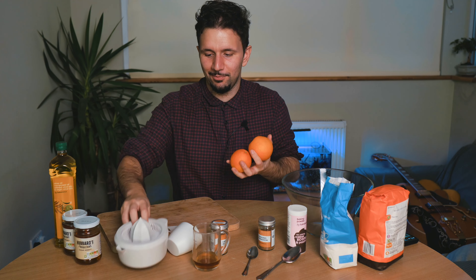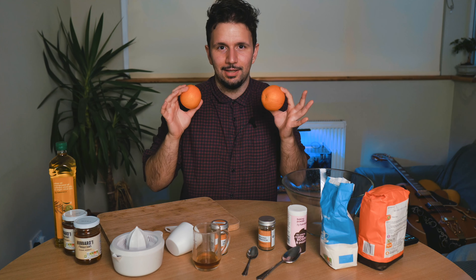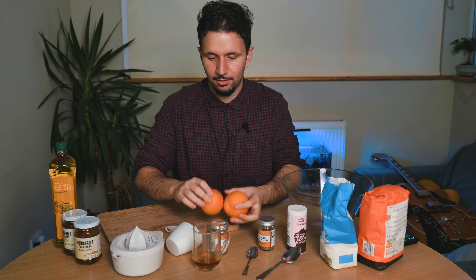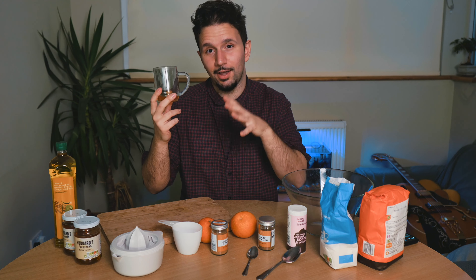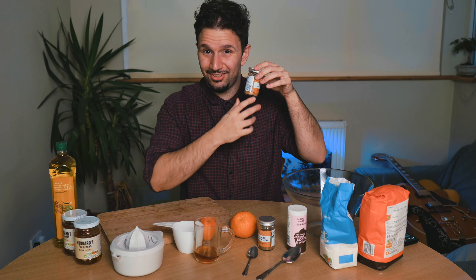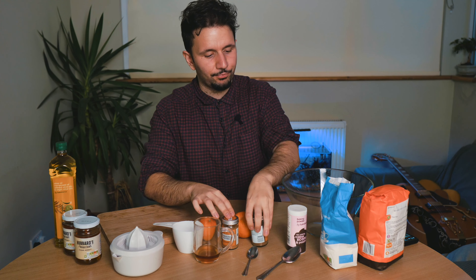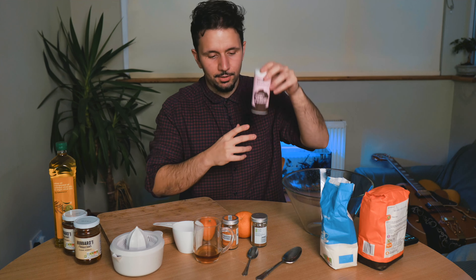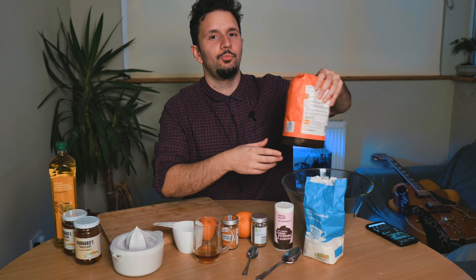We're going to have some oranges which we're going to squeeze for some fresh juice. We don't want to use ready-made orange juice because it's got corn syrup and stuff like that — let's keep it fresh, keep it clean. We've got a quarter of a cup of cognac, which I've also substituted with whiskey in the past and it comes out quite nice. Ground cinnamon, ground nutmeg, baking powder, sugar, and plain British flour.